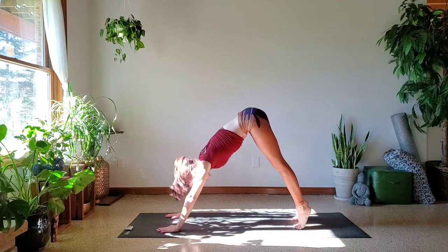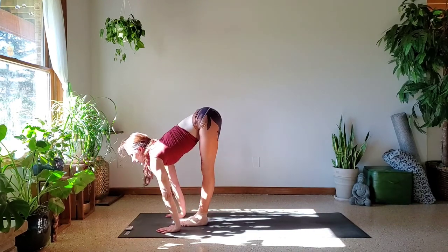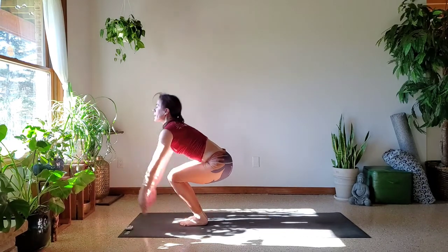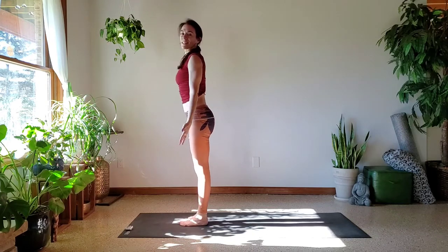Glance up towards your fingers, towards your thumbs. Exhale as you step or jump. Inhale for that half lift. Exhale, fold it in. Bend the knee, sit back — Utkatasana. And exhale, Samasthitthi.